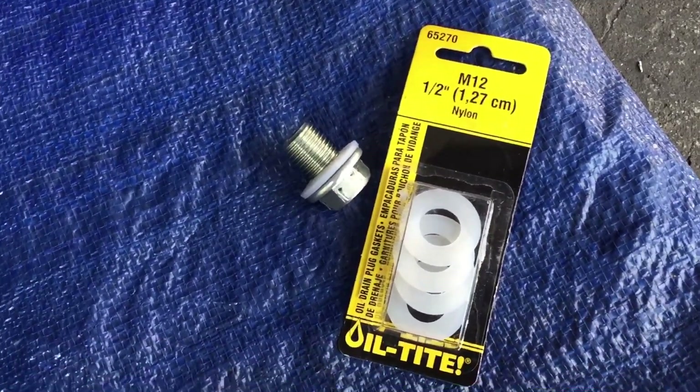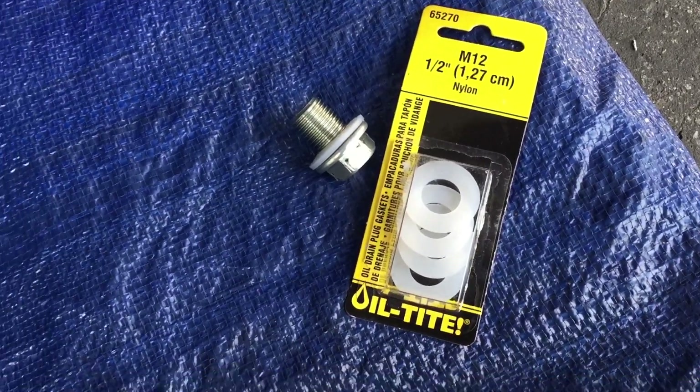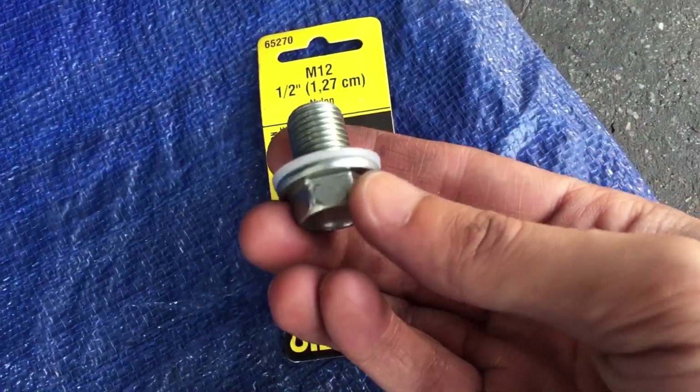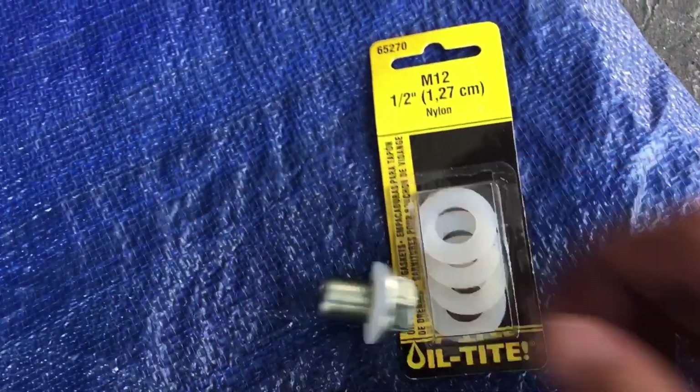All right, so anyone who does an oil change knows that you need to replace this washer every time you're doing an oil change. I already put one on, and let's screw it back on — you guys can see that. Screw it on by hand and then tighten the rest with the ratchet.